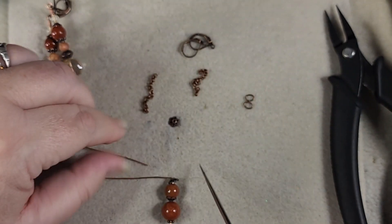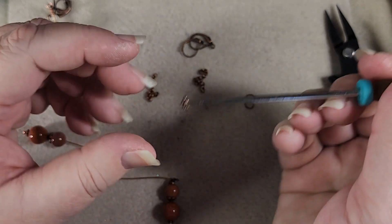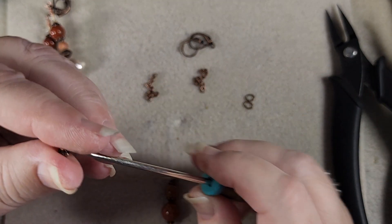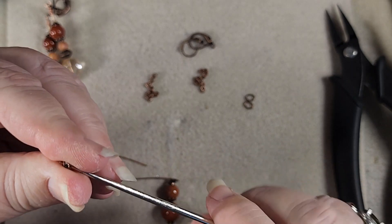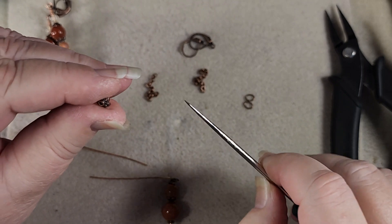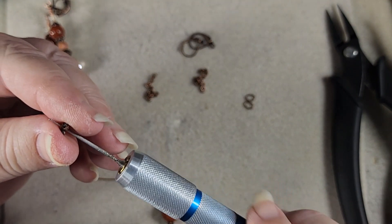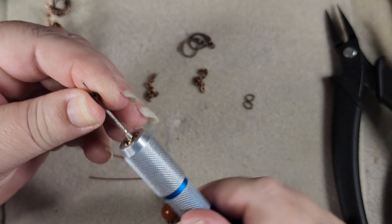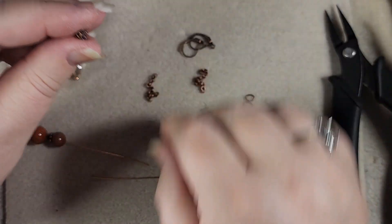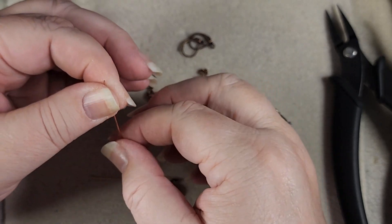The other thing that the little spacer at the bottom does is that if your bead has a relatively large hole, it keeps it from sliding off. This one's hard — it doesn't want to go through at all. There we go. I think that might have been a piece of metal, so I'm going to get my bead reamer out. We're going to give it a little tiny ream to make sure that it's nice and clean. Much better.